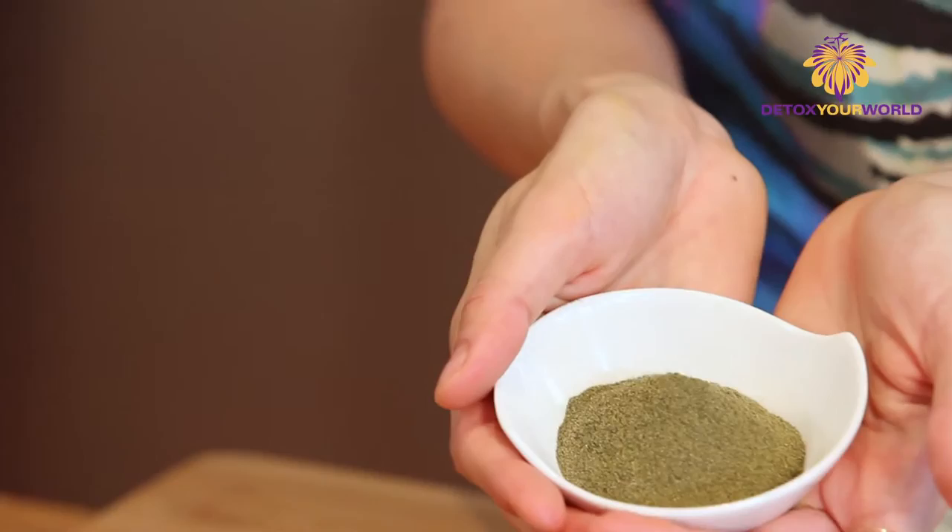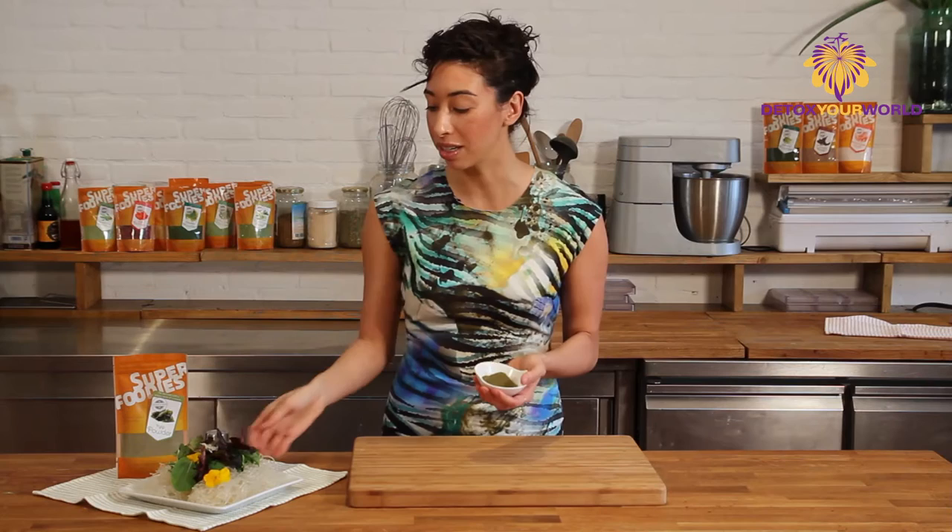What I like to do with this is actually put it on any Asian dish because it really enhances the flavor. I have a lovely kelp noodle here with some salad on top and we're going to add another sauce over it. But first I want to put this kelp almost as like a seasoning.